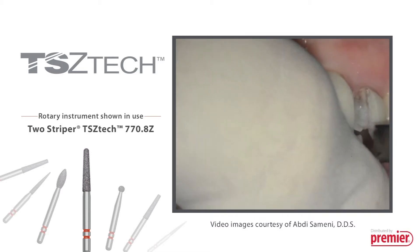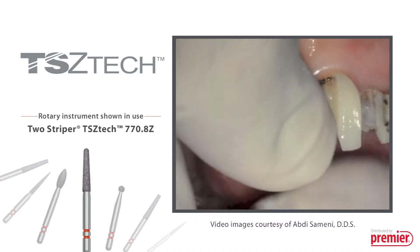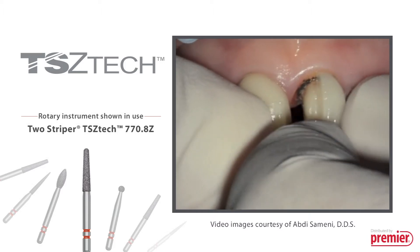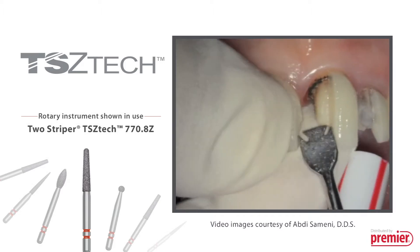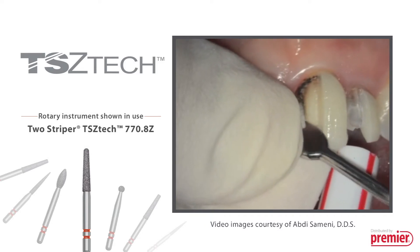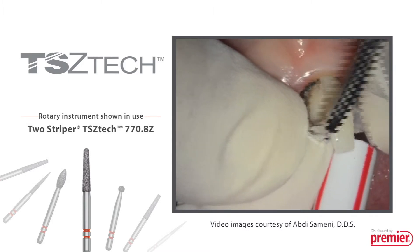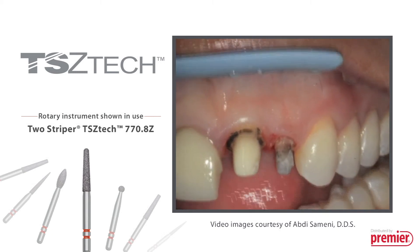Some restorations are easier than others to remove, depending on the cement type and amount used. Notice the dark staining along the gingival margin of the preparations after removal of the crowns. Proper tissue isolation is imperative when cementing all ceramic restorations in order to ensure a proper marginal seal and prevent marginal leakage, which could result in failure of the restorations over time.